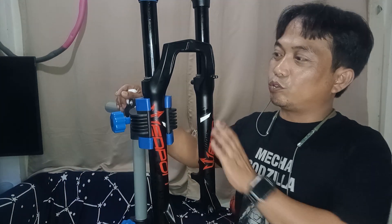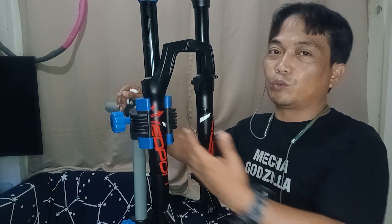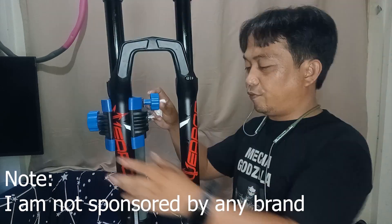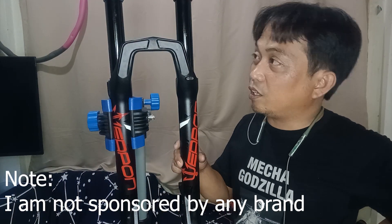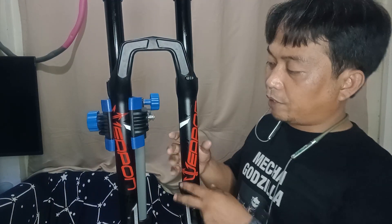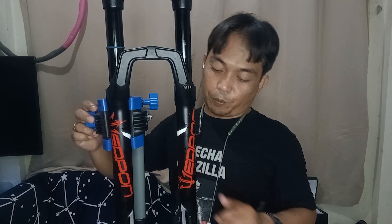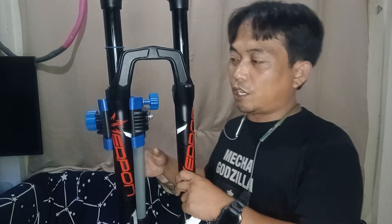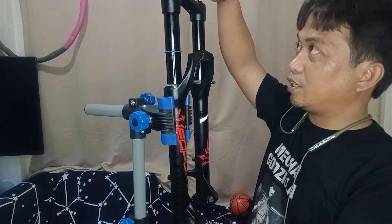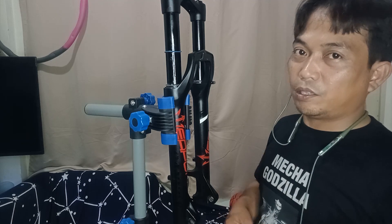So the question is would I recommend this? If you have budget, I won't recommend you buy a Weapon Cannon, because first it doesn't have foam rings to lubricate the stanchion. What we did is just a workaround — we put a wax-based lubrication. If you have budget you should buy a Rockshox Lairik or a Rockshox Recon. But if you don't have budget, this one will work.